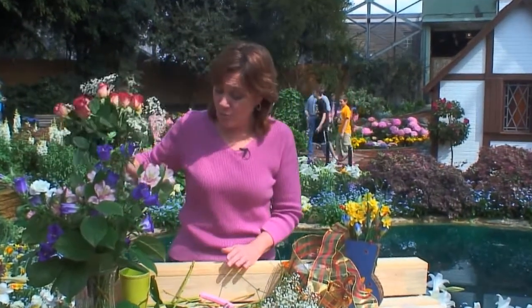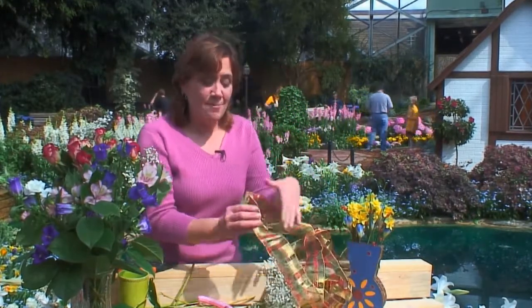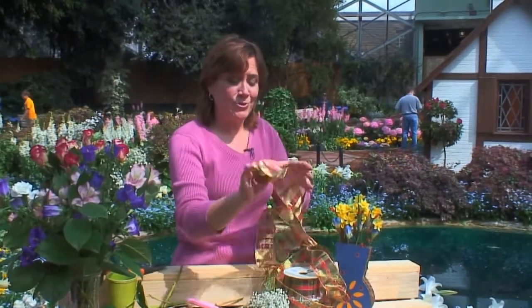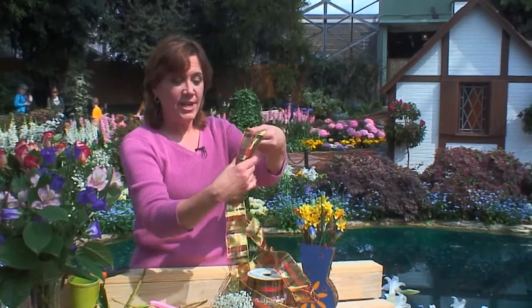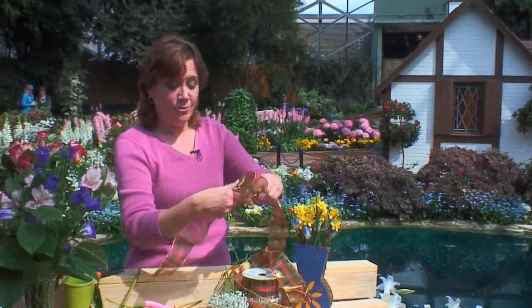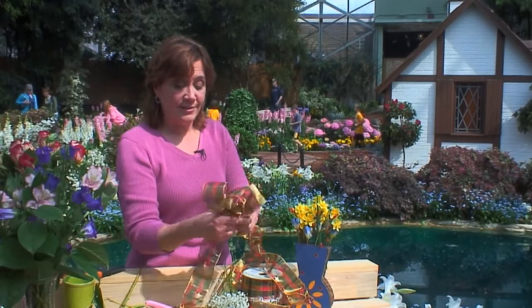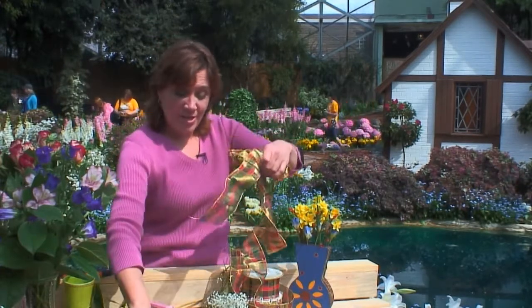A lot of times we're worried about adding a ribbon, whether it's for a formal arrangement or a gift. Making ribbons can be very easy. I'll use this Christmas ribbon as an example because it's nice and big. Basically, figure out how long you want the tail hanging down, then pinch and make a loop, pinch and make a loop — just keep repeating. The more loops you put in, the fuller it is, and that last loop will be the other tail on the ribbon.